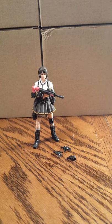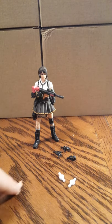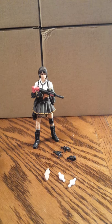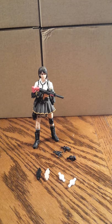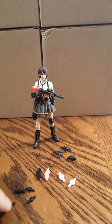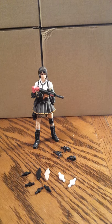She also comes with replacement joints. You get one peach and one black knee joint, and four other joints, in case you need to replace your figure's joints if they break.